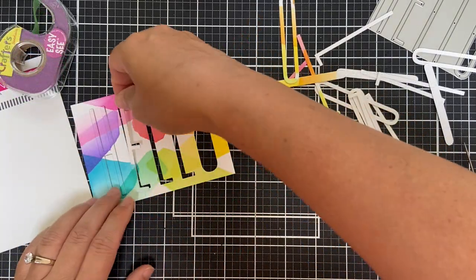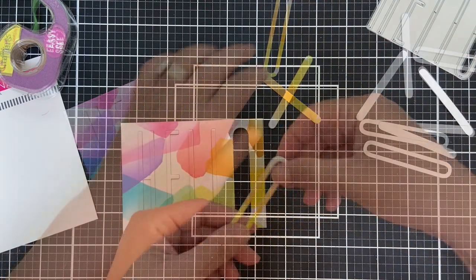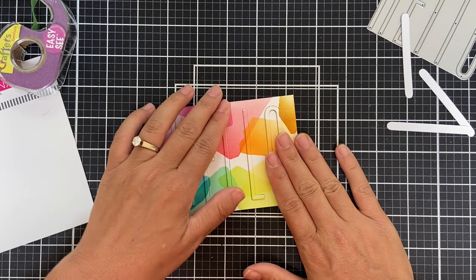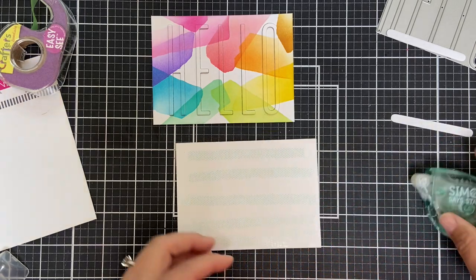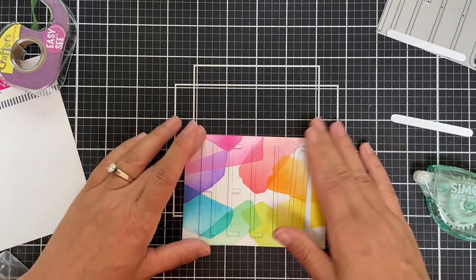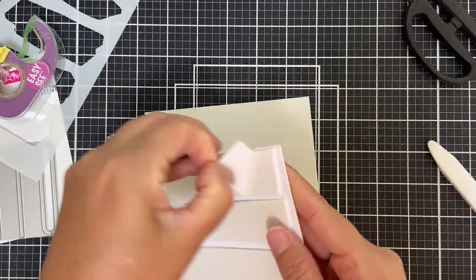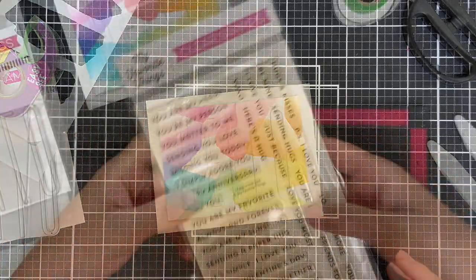I went ahead and die cut three more of that Tall Hello out of white and stacked them up so they stick out so you can see it, yet it's still not really competing with those blended strokes in the background. Then I take a panel of scrap white cardstock, cover it with tape runner, and carefully slide this whole shebang right onto there and hold it all down steady. Camouflage die cuts — it's something to stretch your products. Do a little blending, die cut your sentiment right into it, pop it up, piece it back in, and then I'm going to pop this whole panel onto a soft gray card base.